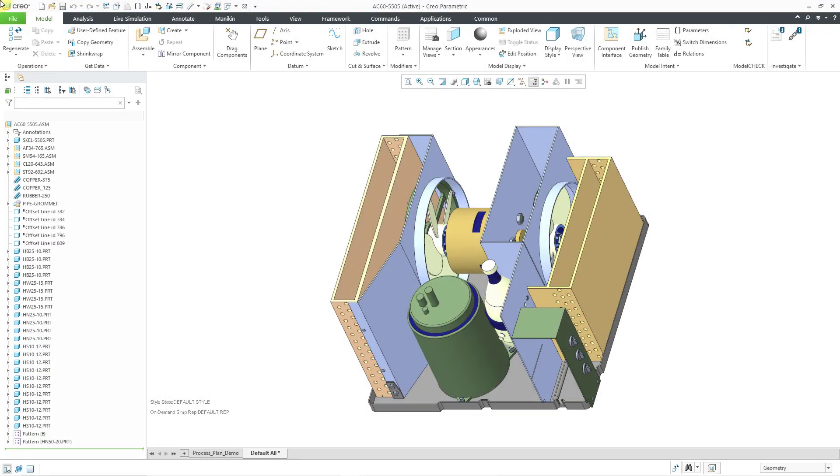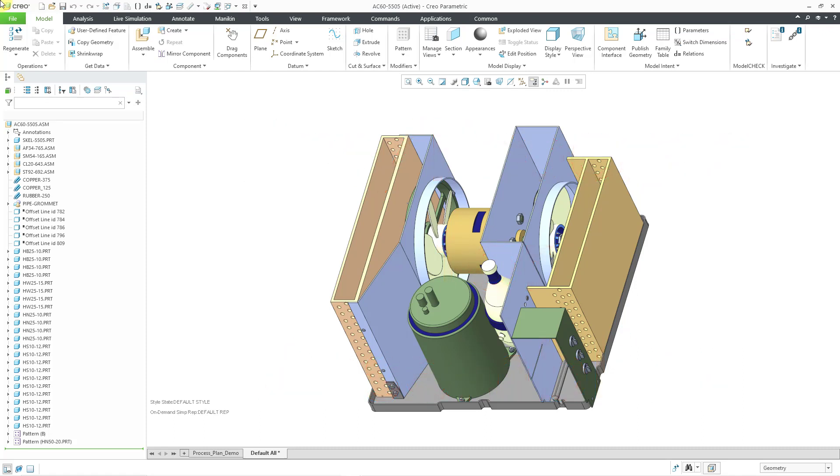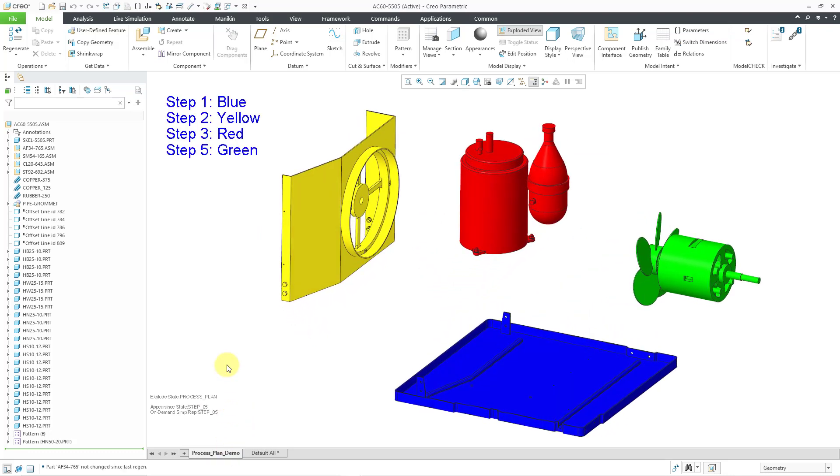In Creo Parametric, you can use ProProcess for assemblies to capture the fabrication process for your assemblies. In a previous video, I started off the process plan and put in the first step for the base component. In this video, I'm going to create five other additional process steps in order to give you a flavor for the process. To orient you to my model, I'm going to change over to a combination state that I set up.